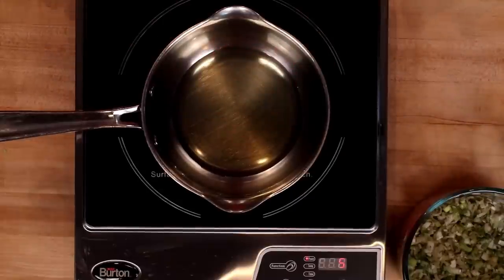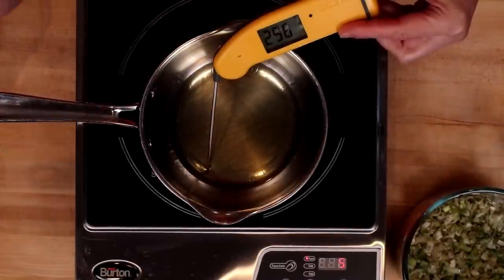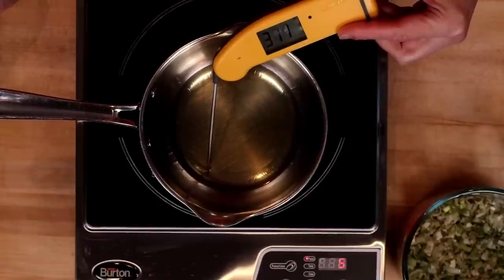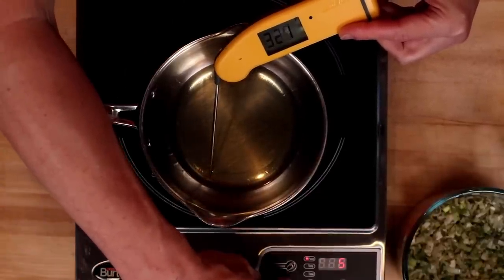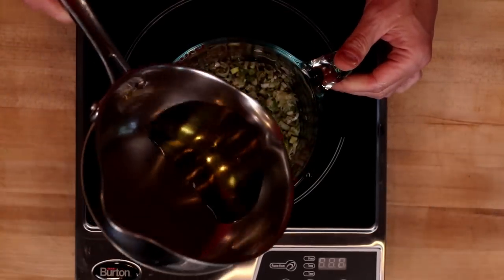Then we'll heat this up until it starts to shimmer. On an induction burner, this takes almost no time — we're already over 300 degrees Fahrenheit. I'm going to turn off the heat and then pour my oil over the scallions.